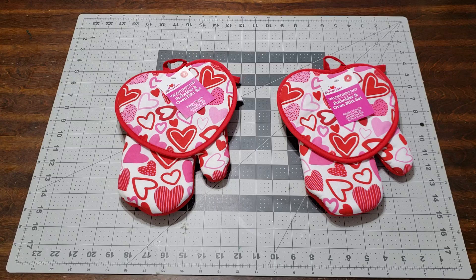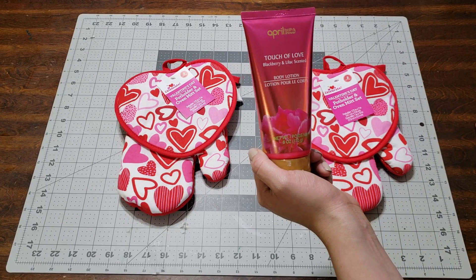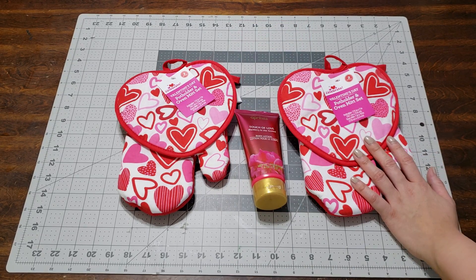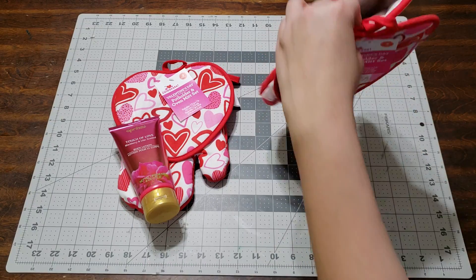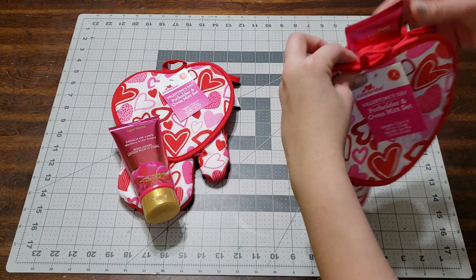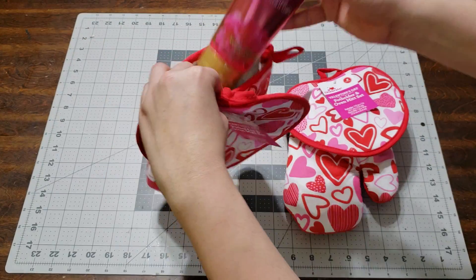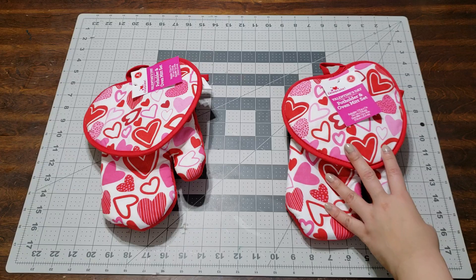The first thing I'm adding is this from the Dollar Tree — April Bath and Showers body lotion. I picked up the same thing for each of them. I'm going to go ahead and add it in here on the side of the mitten.